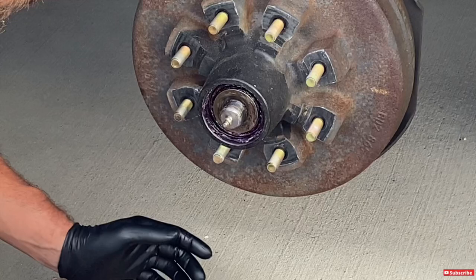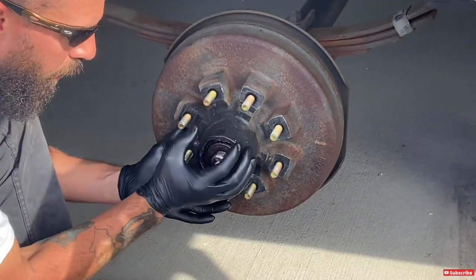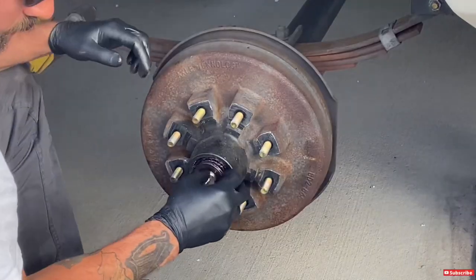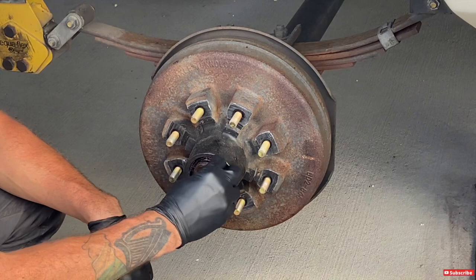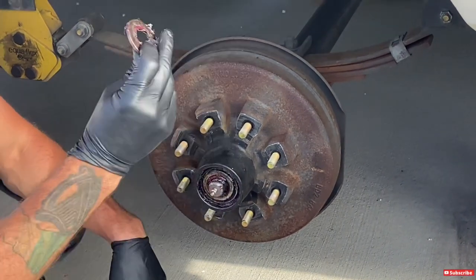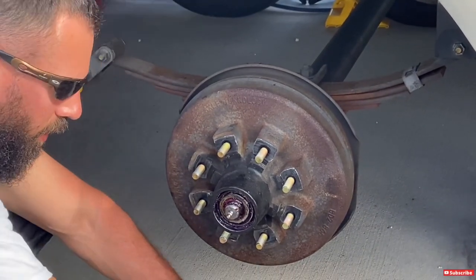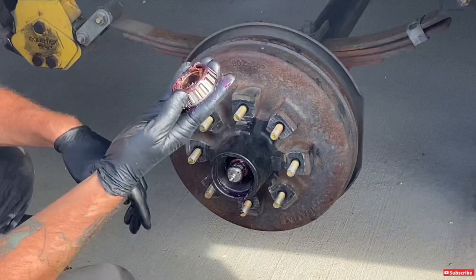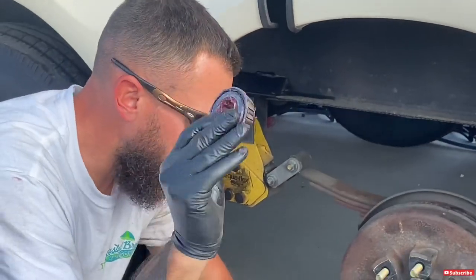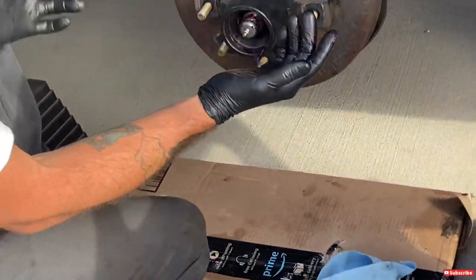After the castle nut, you should be able to just slide the hub right off. The front bearing is going to come with it, so keep your hand there to catch it — sometimes it'll pop off as you do this. The washer comes off next; it's in front of the bearing. Set that down, and there's the front bearing. Just set it over here, keep it clean. Now let's go ahead and take the hub off.